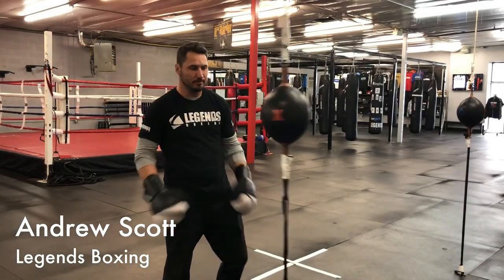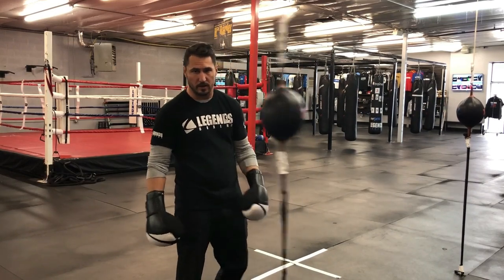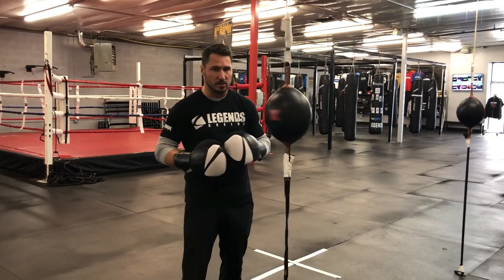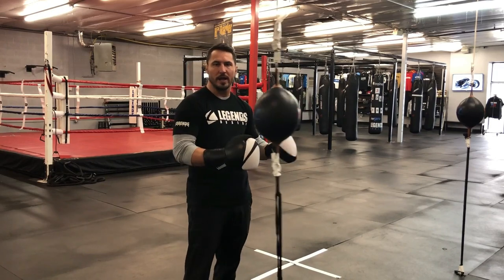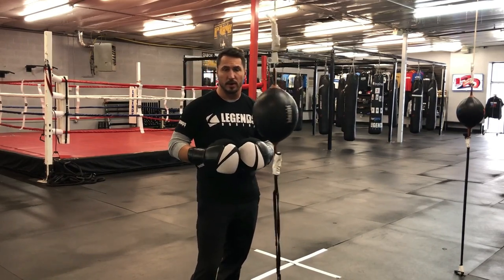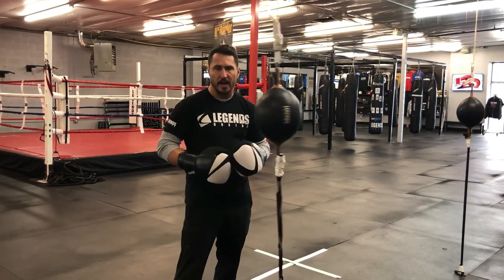Hey guys, today's how-to. I'm going to show you how to hit the double end bag. A lot of people are afraid of this bag because it's a moving target — it responds back and forth all over the place, so they get a little concerned about trying it out. I want to give you guys a few tips today to ease your way into using the double end bag. This is one of my favorite bags when training boxing because it teaches you hand-eye coordination, hitting a moving target, and creating angles.